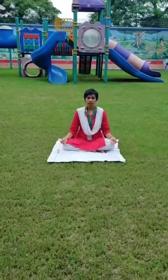Good morning children. Today we will practice diagonal viewing.